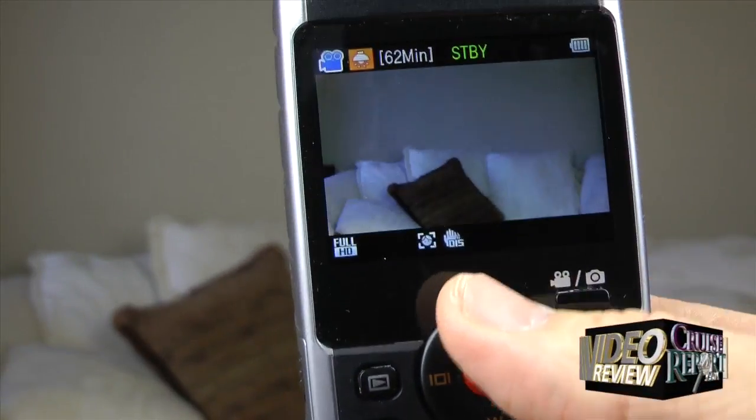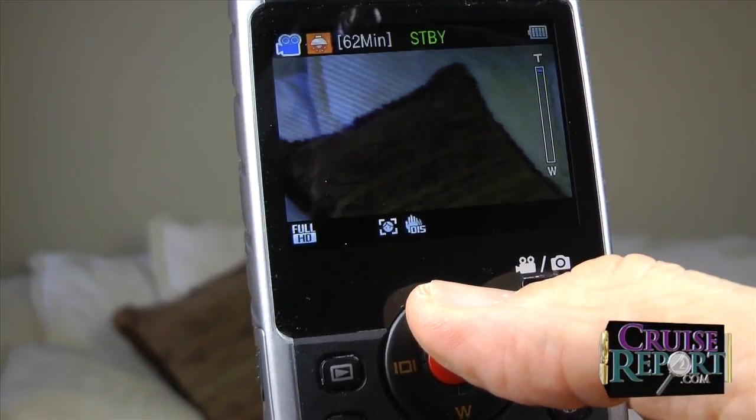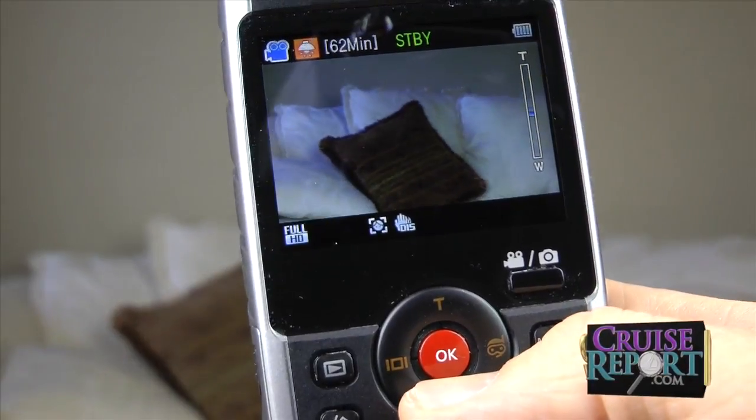If you press it on the left side, it turns on or off the display information on the screen. If you press it on the right side, it turns on or off the underwater filter. And then top and bottom are your telephoto zoom and wide angle settings. The big red button in the middle is what you press to start recording, take a picture, or put the camera back into pause.